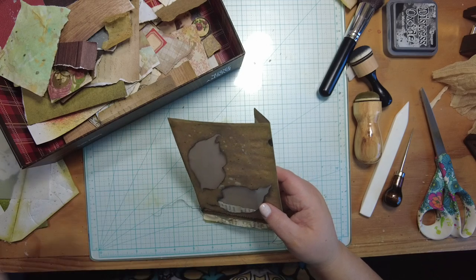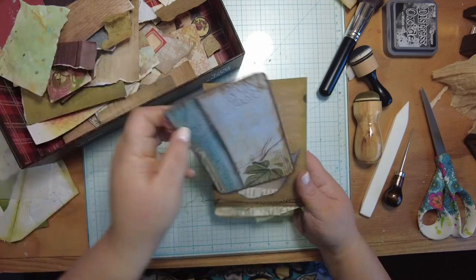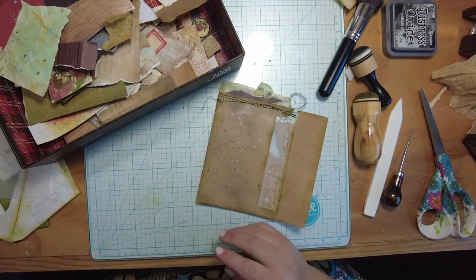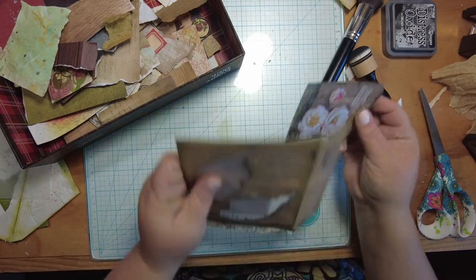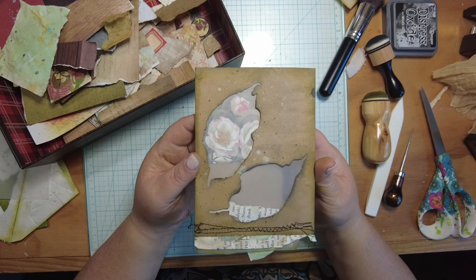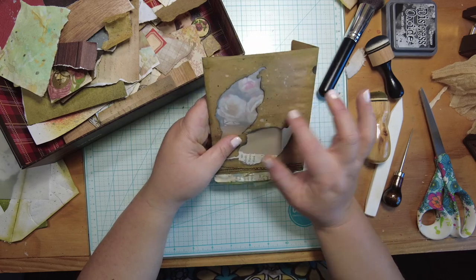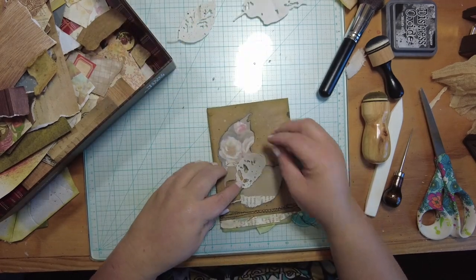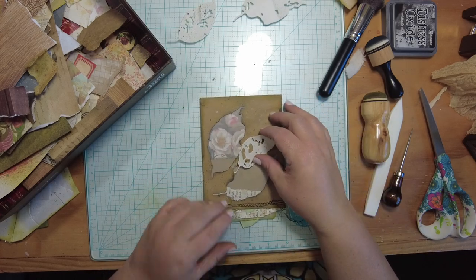Now we've got this lovely thing. Let me see if one of these fits in there. Too big — let me grab a smaller tag. When we put our tags in, we can see through the window. We've created essentially a window envelope. You can go on and decorate this up more — I've used some of the die-cut pieces to layer on top to further the leaf look.